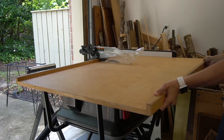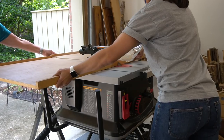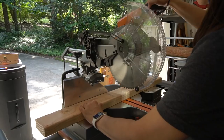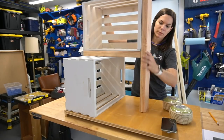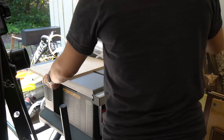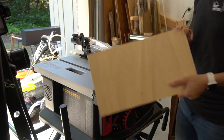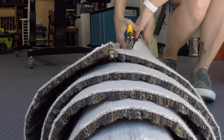First, we cut down the tabletop on our table saw, but you could use a circular saw to do this. Then we laid out the crates and marked where the 2x4 needed to be cut. We made the cut on our miter saw and tested the fit. We wanted to add some extra support to the top of the bottom crate, so we added some scrap half-inch plywood that we measured and cut down on the table saw. This roll of carpet was left over from an install at Mom's house and we're excited to use it for this project.